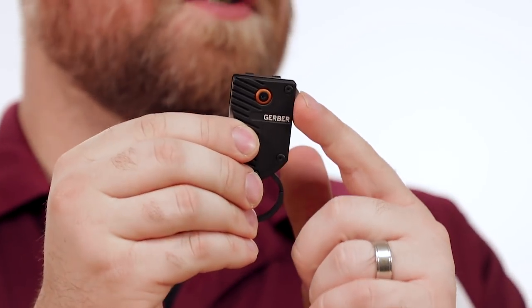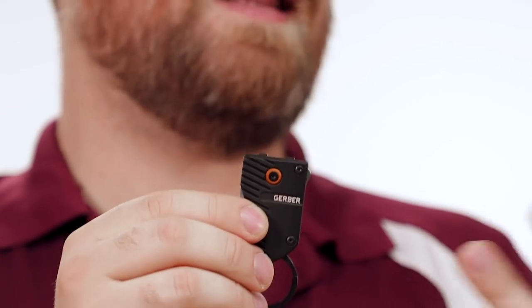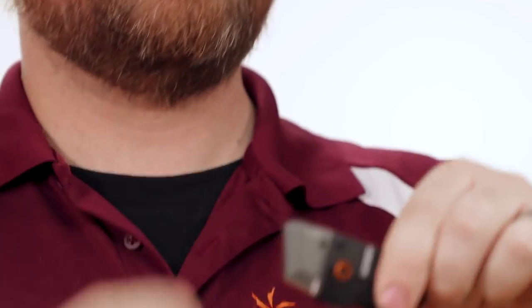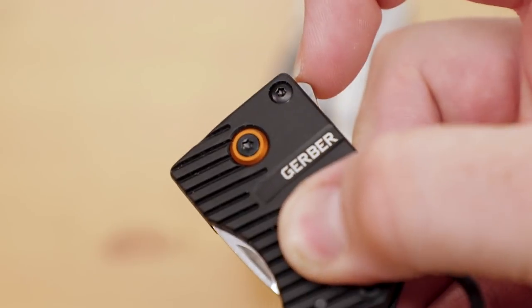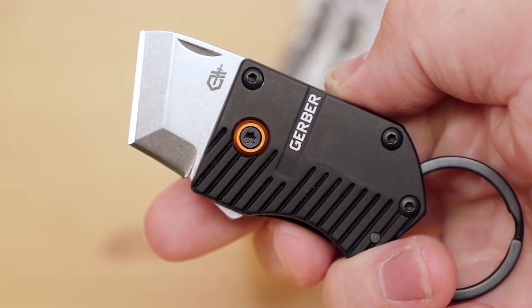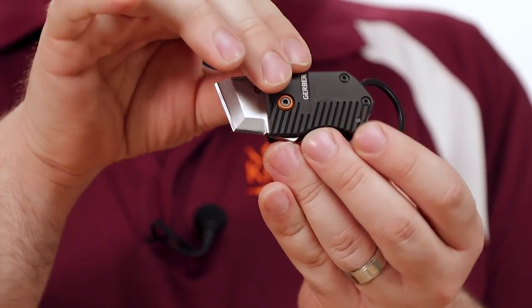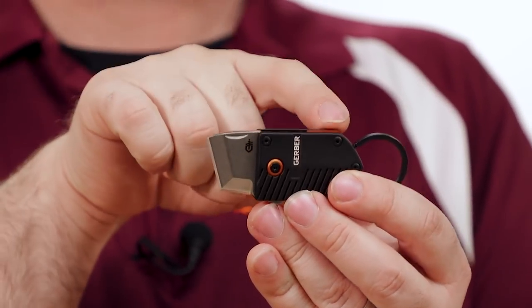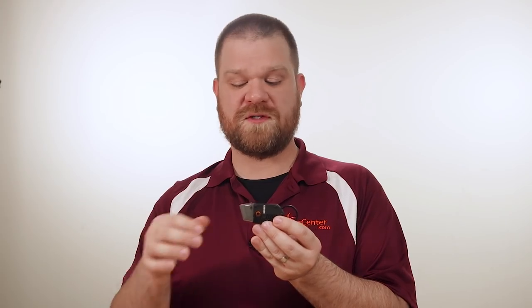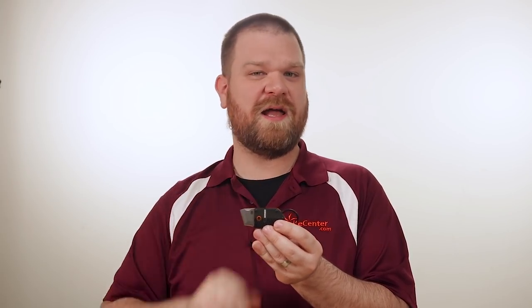Now it may look like there's a small flipper tab here, but this is not actually a flipper knife. You can see there is a nail nick here for opening, but that little tab is designed to kickstart the opening to give you a little bit of a hand if you need it. It's only going to move the blade partway, at which point you can complete it one-handed or with two. I also love the color on this one with black aluminum scales and orange accents on the back spacer and the pivot collar, but you can also get it with a black blade and a coyote handle.